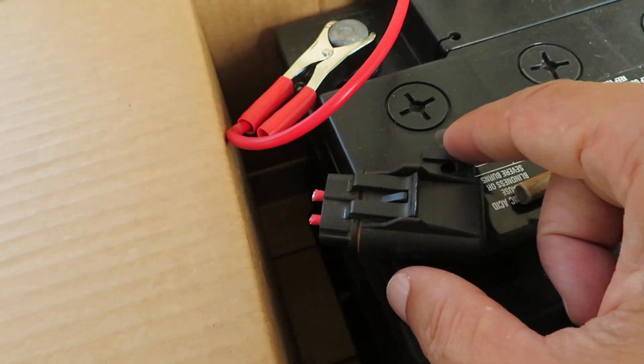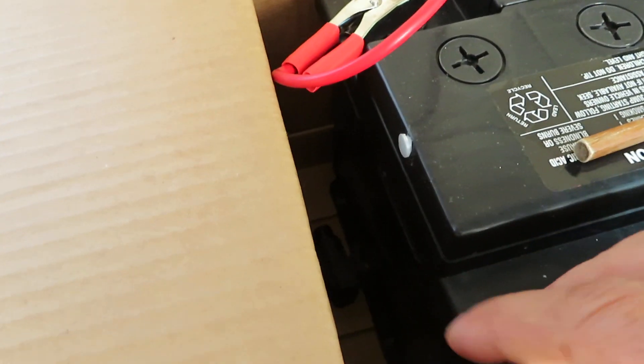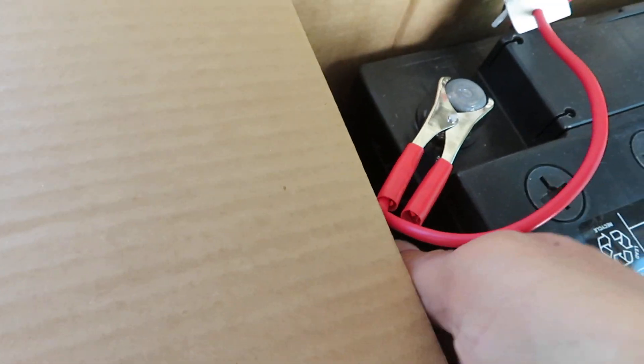The 20-amp fuse protects against potential shorting of the wire near the battery area.